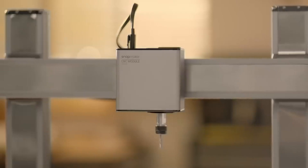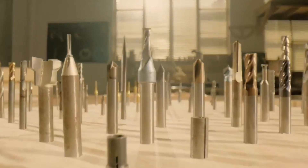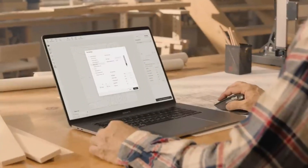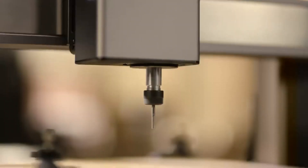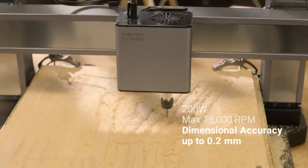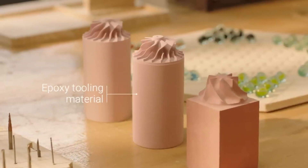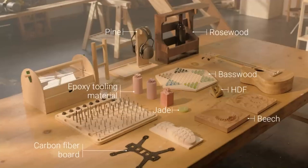The CNC module employs a standard ER11 collet to support over 100 bits. CNC presets and job previews are set in Luban to reduce errors and downtime. The 200-watt CNC and high spindle speed yield smooth surfaces in less time, supporting a wide range of materials, from hard to soft, high-density to low.